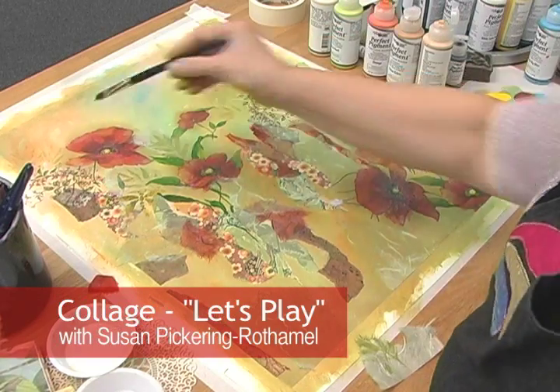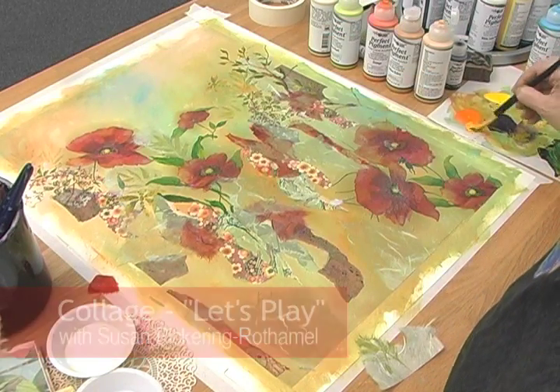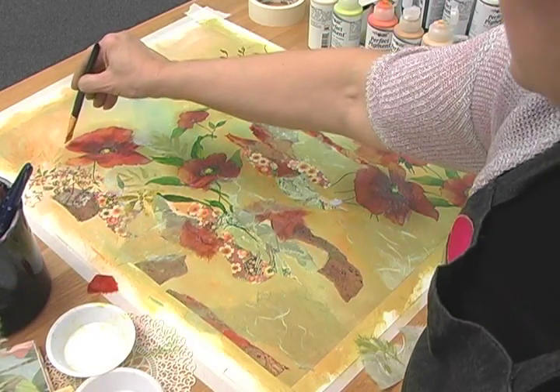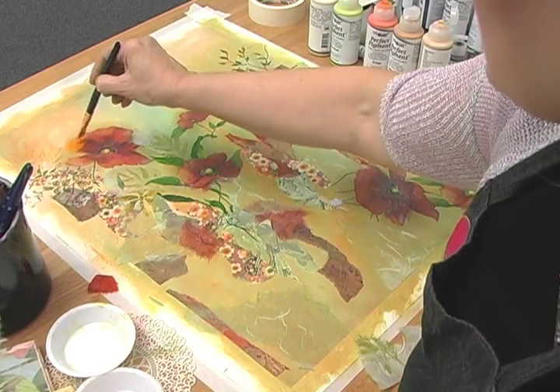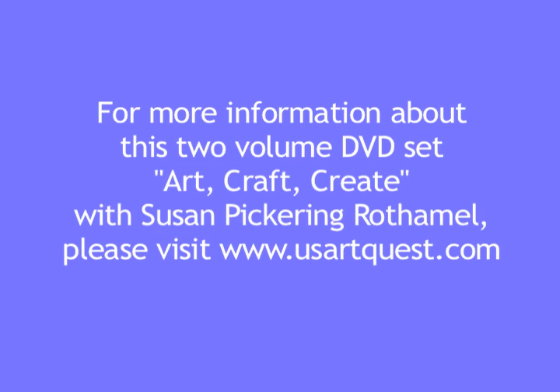I'm going to make sure that the sun hits the top of this petal the most.